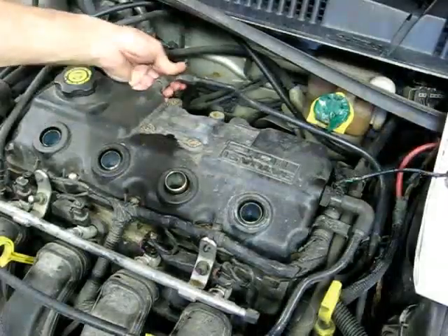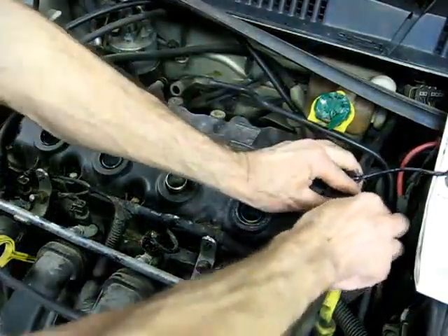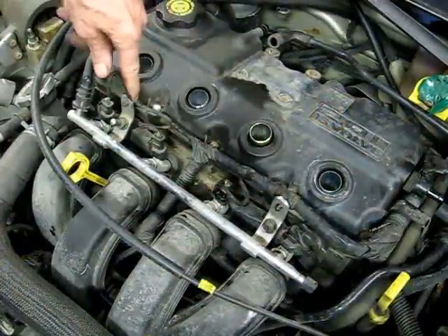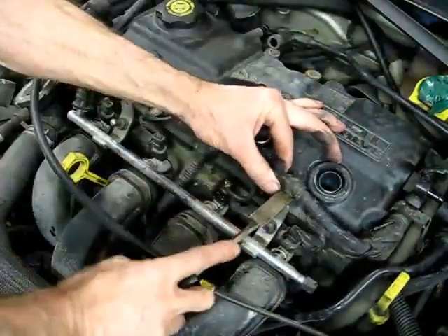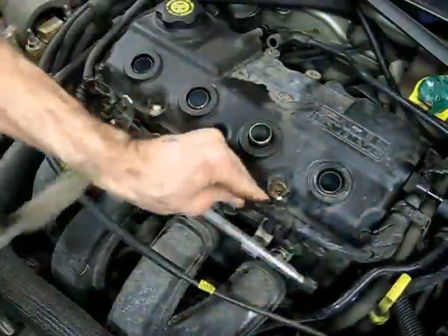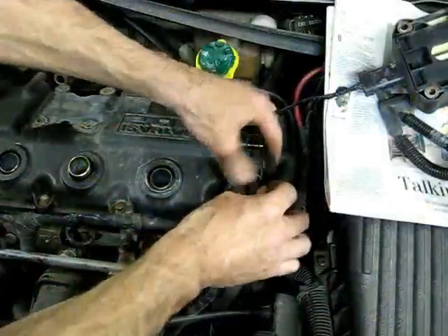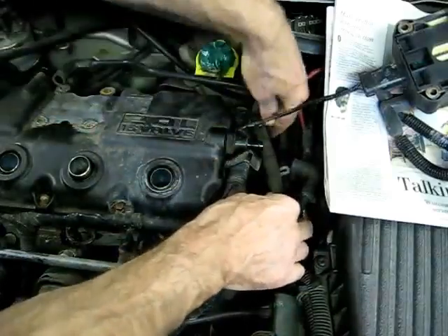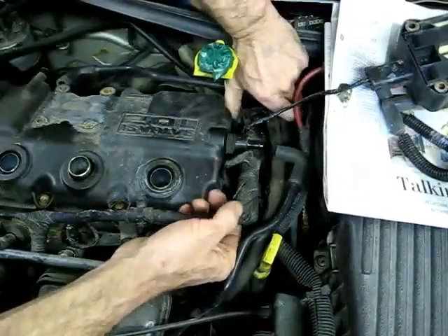Next we need to remove the fresh air hose here from the cover, and we need to remove this hose from the PCV. Next we need to remove this wire from these two brackets right here — it'll give us a little room. That will give us clearance for the cover when we remove it. We need to open this little bracket up here so we can position our wires away from the cover.